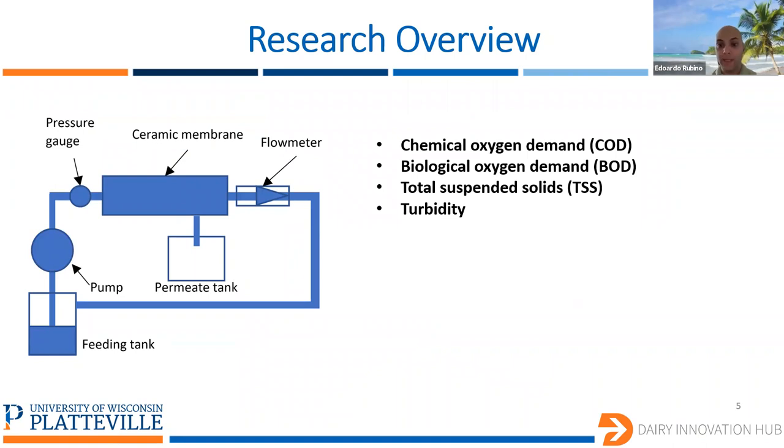As Dr. Fu mentioned, we are going to use these membranes to filter the water, and we are also going to build a setup to test these membranes. As you can see, the setup has a pump, pressure gauge, and flow meter. The purpose is to test the membrane with different values of pressure applied to the membrane itself and also with different values of flow rate. In particular, we will focus on the chemical oxygen demand, the biological oxygen demand, the total suspended solid, and also the turbidity of the water. We will use this setup to let the water circulate through the membrane and understand the influence on all these parameters.